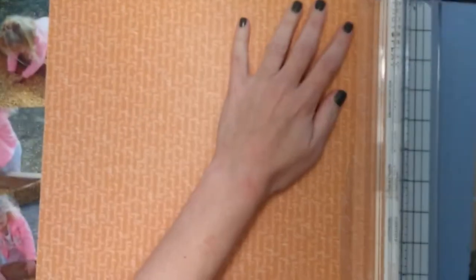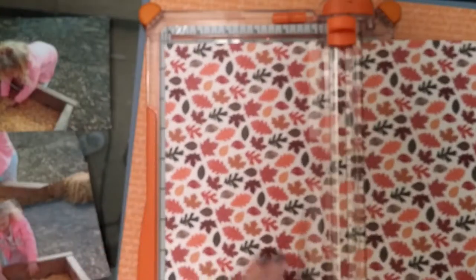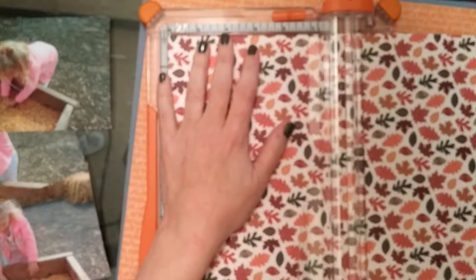Hey gang, it's Laurie from Cook Scrap Craft and I have a process video for you. This is a fun one that I put together really fast for a sketch challenge over at the Redefined Creative Not-So-Secret Kid Club Facebook page. They have weekly sketch challenges there, and it's fun to play along if you have the time. If you win, as I did one week, you get a fun prize.